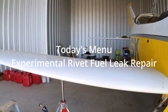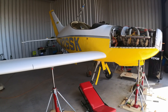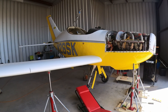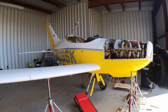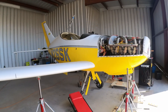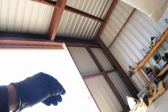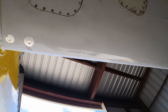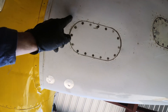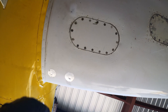Good morning YouTubers. Back under my wing here — I do have a small leak originating from a loose rivet, or I don't know if the rivet is loose, but the fuel is coming from the rivet itself. I'll show you here: there's a small leak originating from this rivet and I've sanded it down a bit.